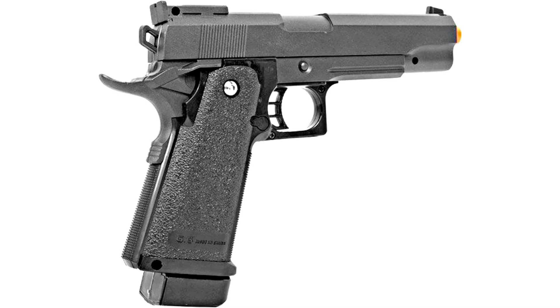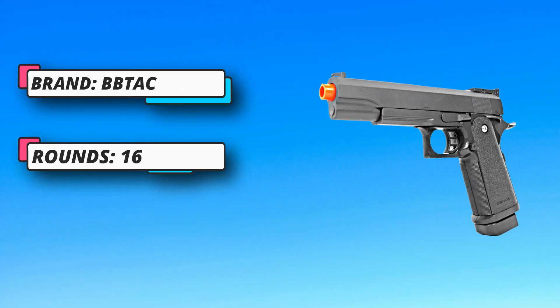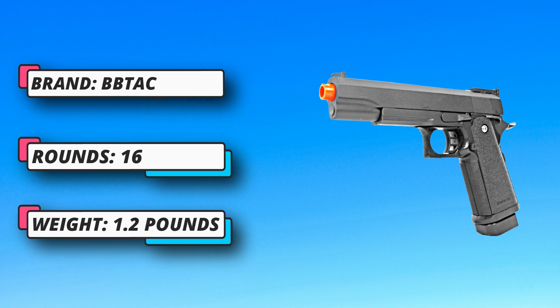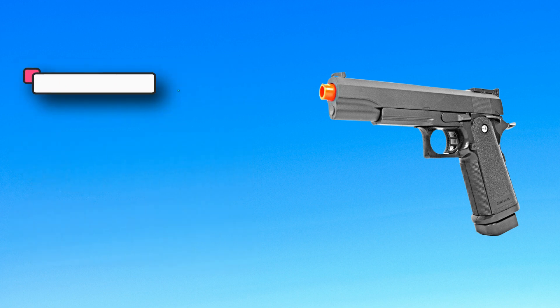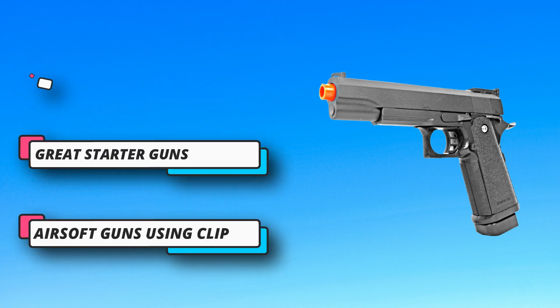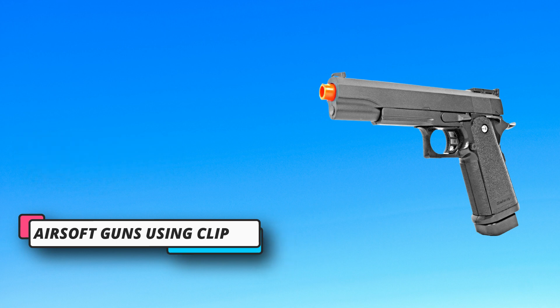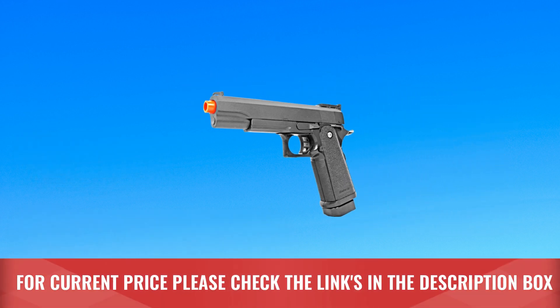Great starter guns for beginners. Ready to play — airsoft gun shoots 6mm pellets ammo, you can start the game right away for perfect gameplay with beginners. Fast loading: airsoft guns use a clip magazine for fast and simple reload for quick turnaround. Precision front and rear sights provide faster target acquisition. For current price, please check the links in the description box.